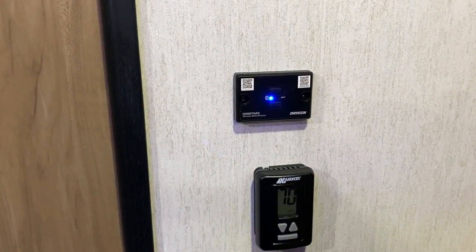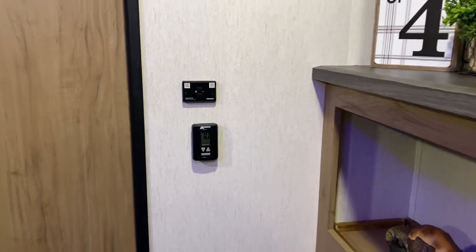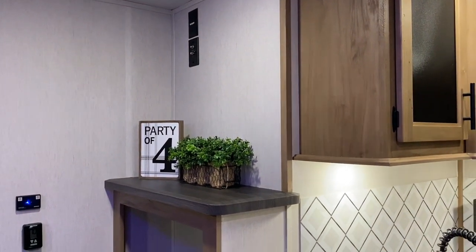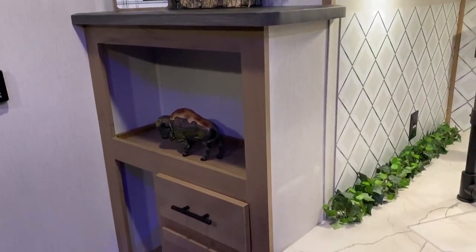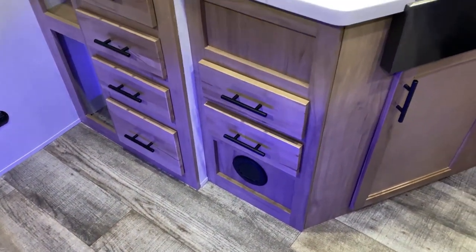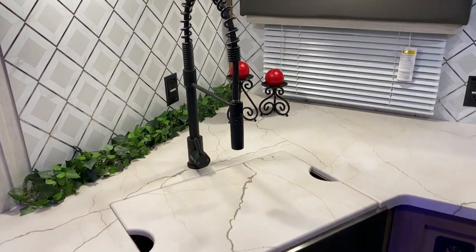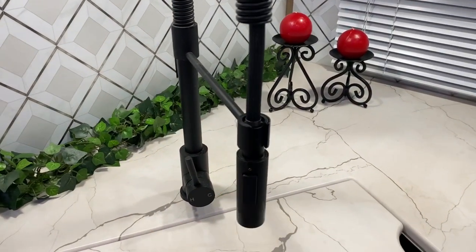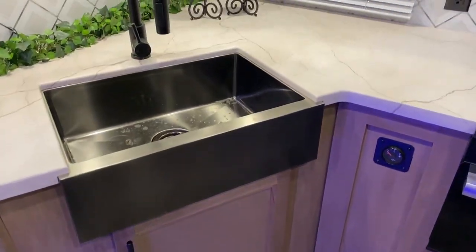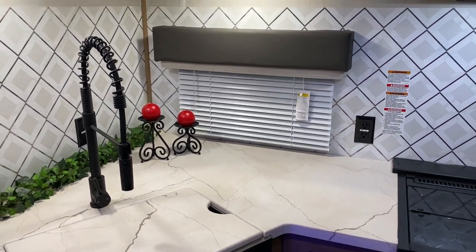Above the thermostat is the stereo control — it is Bluetooth, so you can play music off your phone, with zone one and two to choose inside or outside speakers. The entertainment center has connections up above and lots of storage down below with plenty of drawers. In the kitchen area we have lots of counter space with a high-rise faucet and pull-out sprayer, a farmhouse style sink with a sink cover, plenty of storage underneath, a kitchen window, decorative backsplash, 110 outlets, and more storage up above.